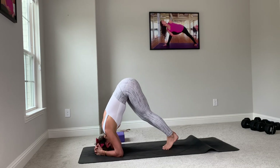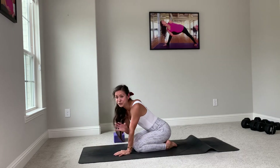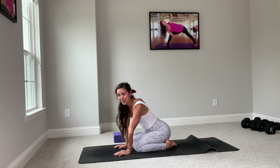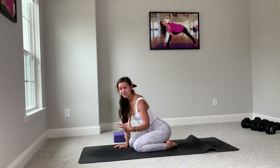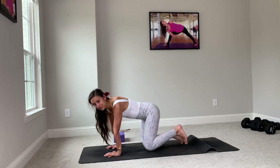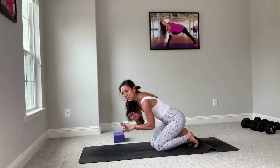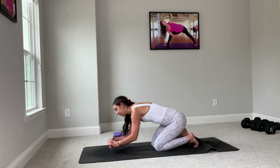We can continue on this pattern for a couple breaths on each side. Maybe you could get some hang time at the top — maybe five to ten breaths to start. If you do need a wall, you can last a little bit longer, but don't force it. Nothing should ever be forced in an inversion.